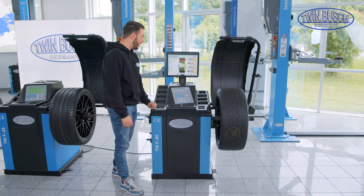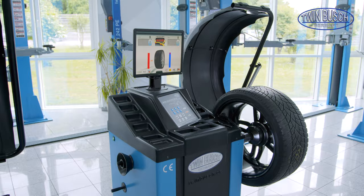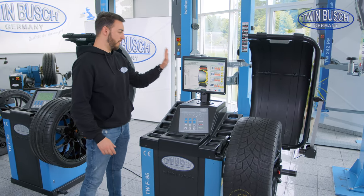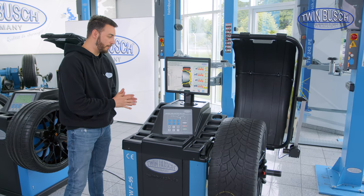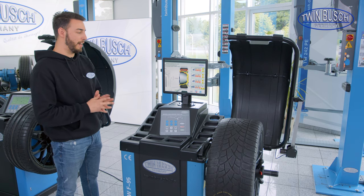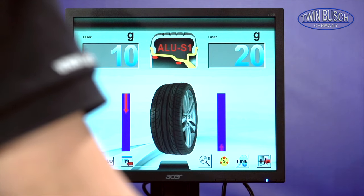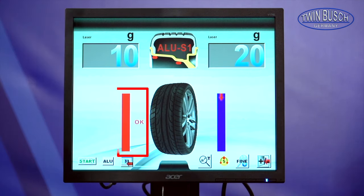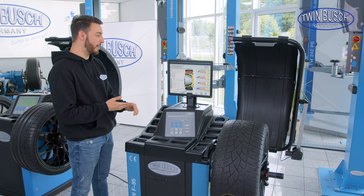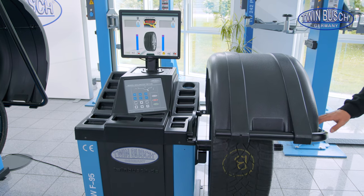Let's continue with the TW F-95. As you can clearly see, there are some aspects that make this machine different from the F-23. The most obvious one: this machine has a TFT monitor as standard. It simply shows me what's going on in colour and even more clearly — the parameters, the balancing position, etc., are shown on this TFT monitor. It looks a bit more professional, it's a little clearer, and it simply looks better.